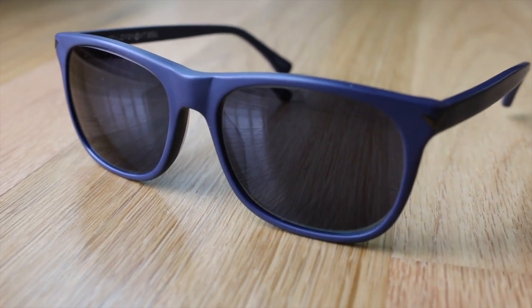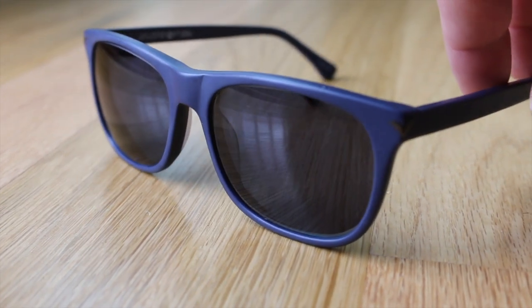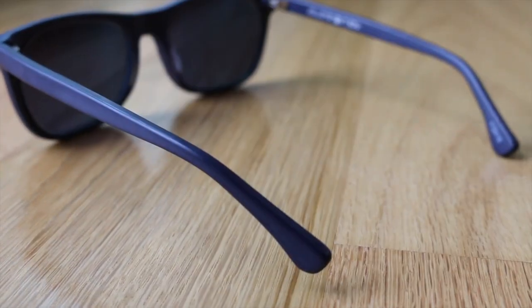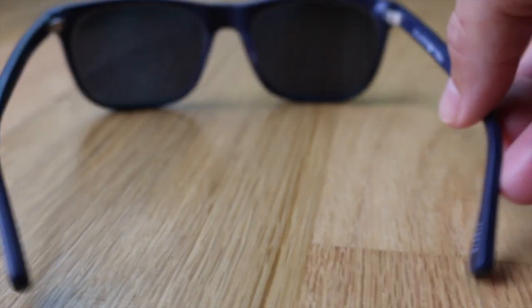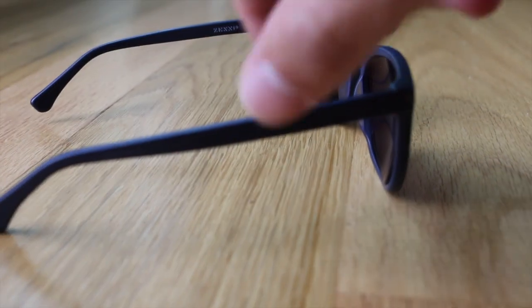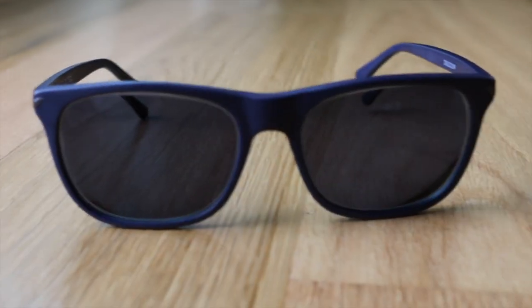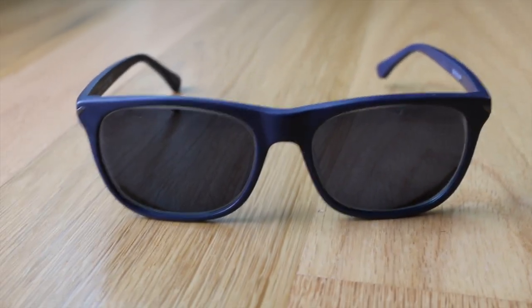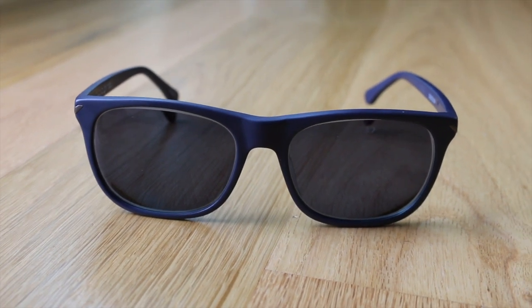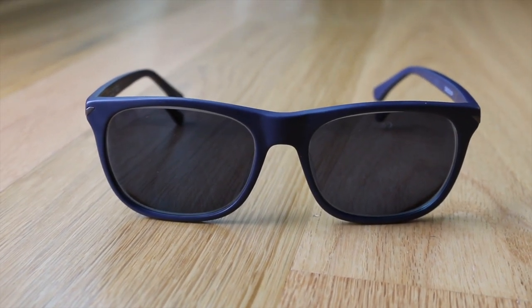One other option I went with was engraving — I had my email address put on the right inside arm, figuring it would be a good way to get my glasses back if they were misplaced. There aren't a lot of characters to work with, but for two dollars it's worth it. You could also put your phone number or Twitter handle in there. Pretty cool option to have.